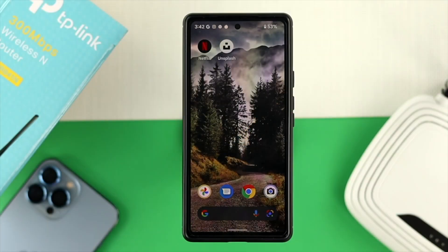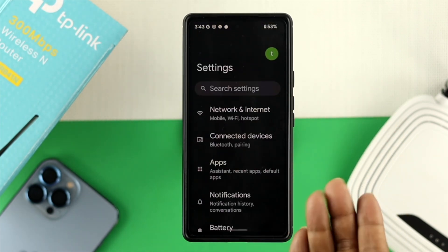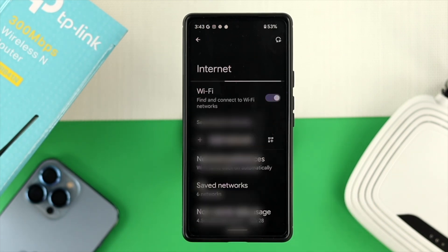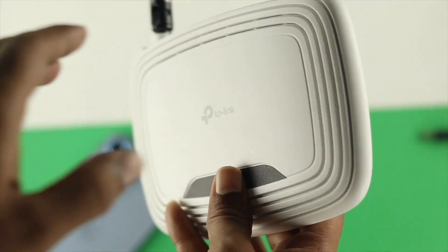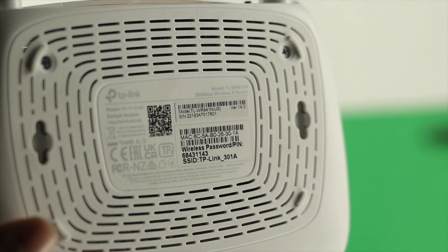Once you've done that, the next thing you got to do on your iPhone or Android is just go ahead and open up your settings. Right after that, choose Network and Internet, and from here you need to choose your Wi-Fi. Once you open up your Wi-Fi, you need to connect to your TP-Link router. In order to get the passcode or password, all you have to do is take a look at the back side of your Wi-Fi router and then you'll get to see your password.